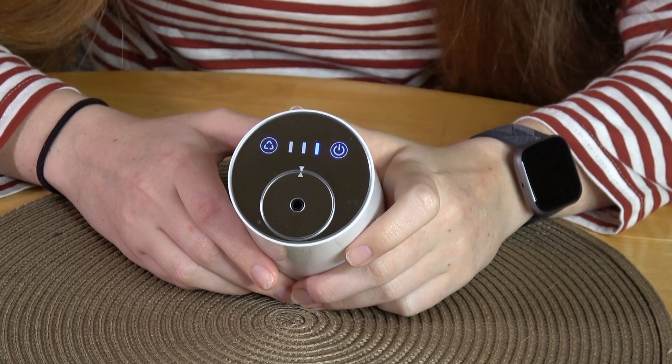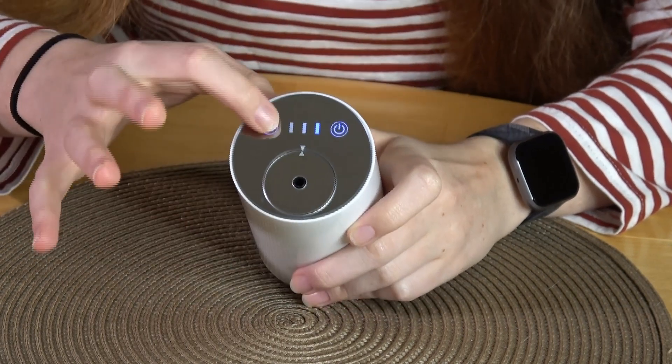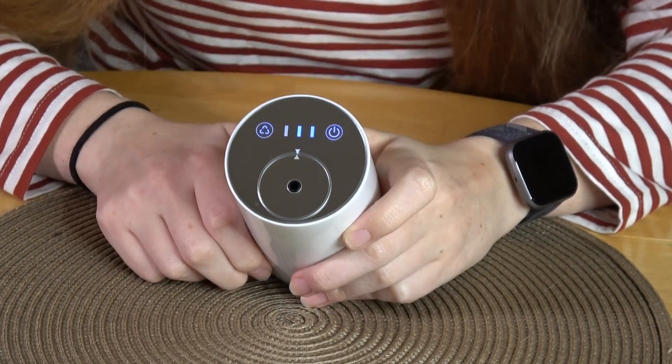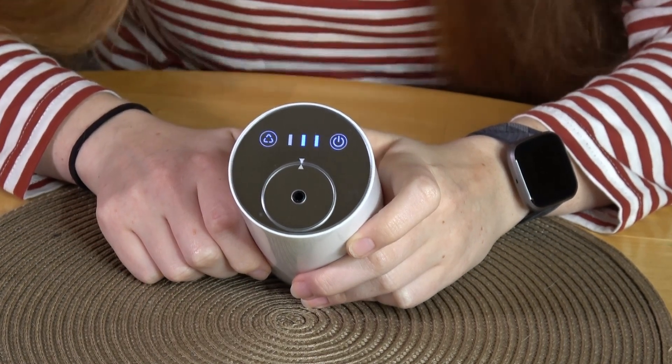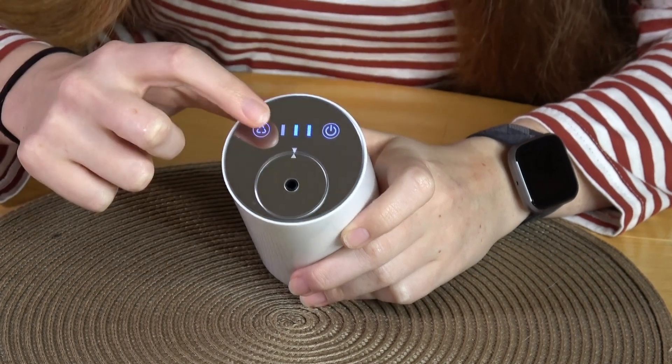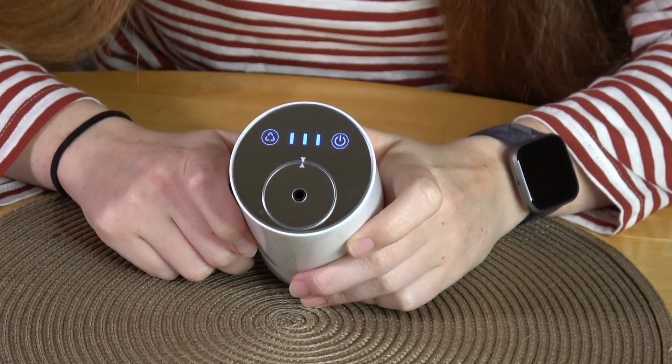On low, it will mist for about fifteen seconds and pause for two minutes. On medium, it will mist for about thirty seconds and then rest for two and a half minutes. On high, it will mist for about thirty seconds and then rest for two minutes.